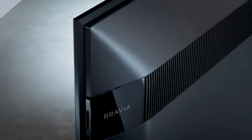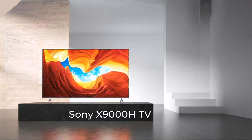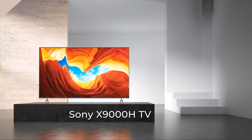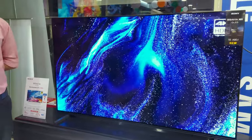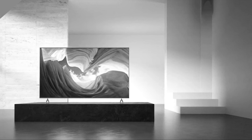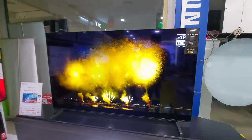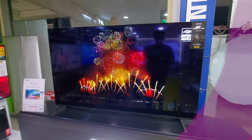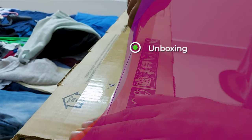This TV was a craze among PlayStation gamers back towards the end of 2020, and there was a lot of publicity for it back then. Sadly, after a few months Sony released the XR series and this TV got a lower spotlight. But if you know the features this TV has and compare it with the XR series, there is not a lot of difference, making this TV still a premium TV to have.